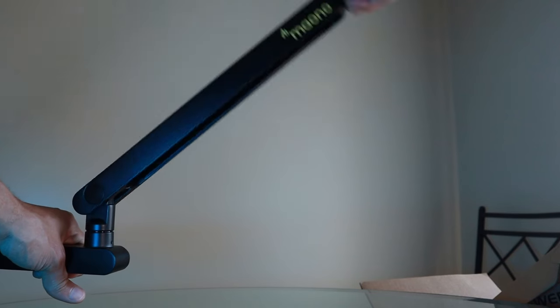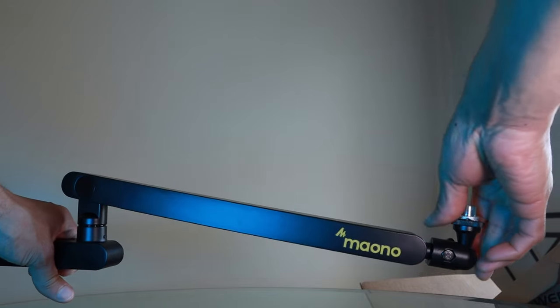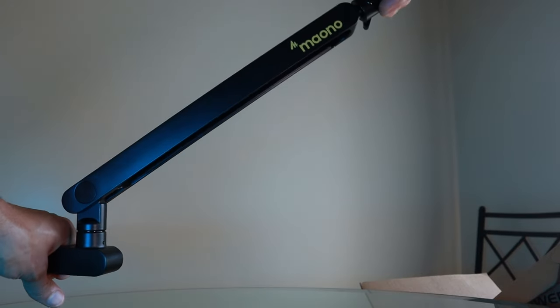I also appreciate how the extending arm can pivot up and down. My desk is a standing desk — it can raise and lower — so having this pivot arm be able to go up and pivot down makes it very convenient for using this style of desk for my use case.